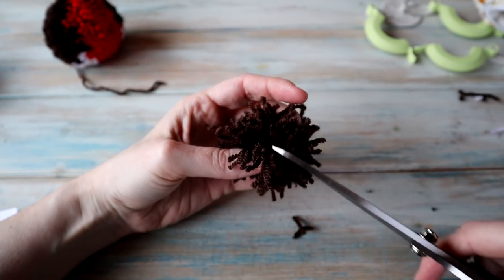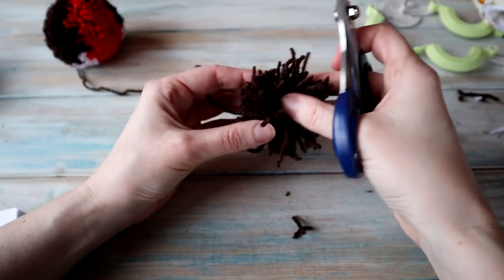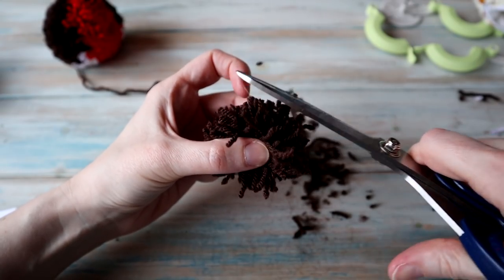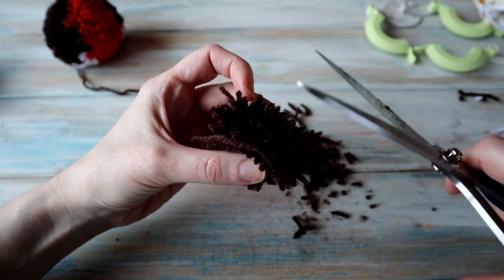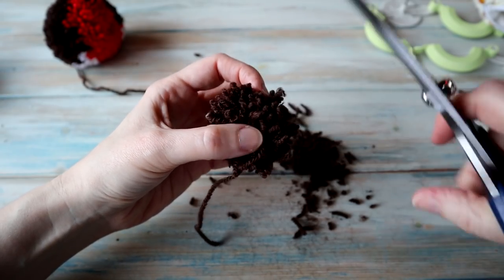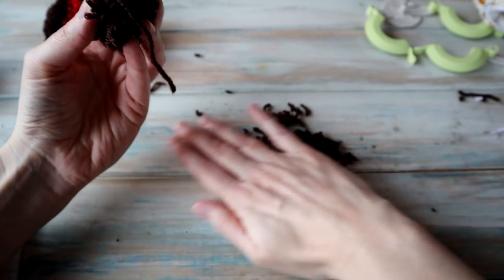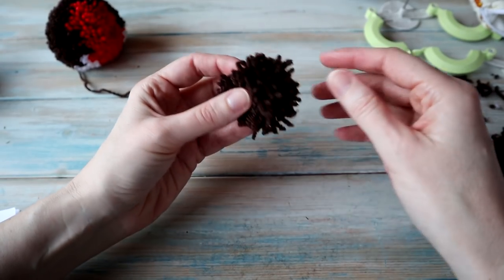Make sure to get all the loops. Then I'm going to leave one longer tail for sewing and trim this down — being a bit more dramatic with this one to really fluff it up, being careful not to make it so small that it collapses. Fluff it up a bit. Trim it down so it's a little bit fluffier. There we go — we've got our little mini pom-pom.